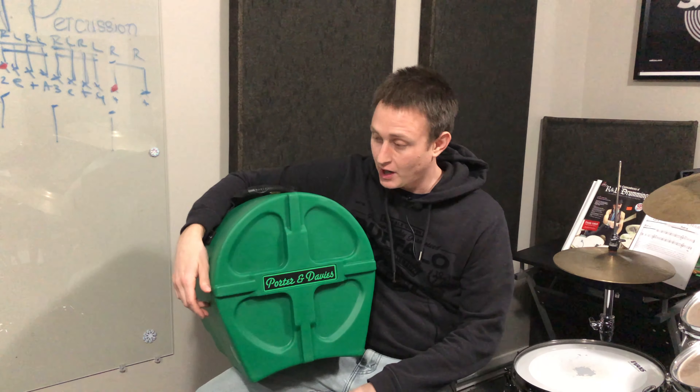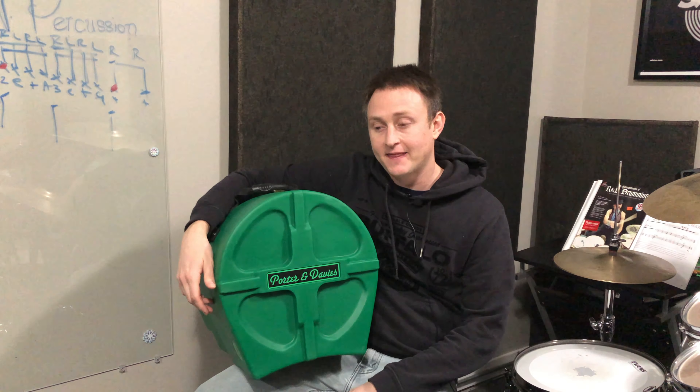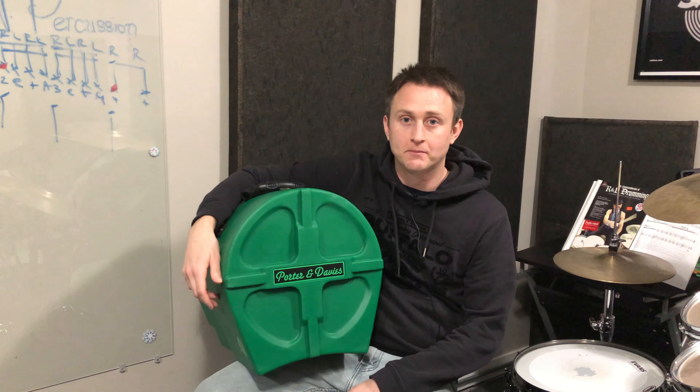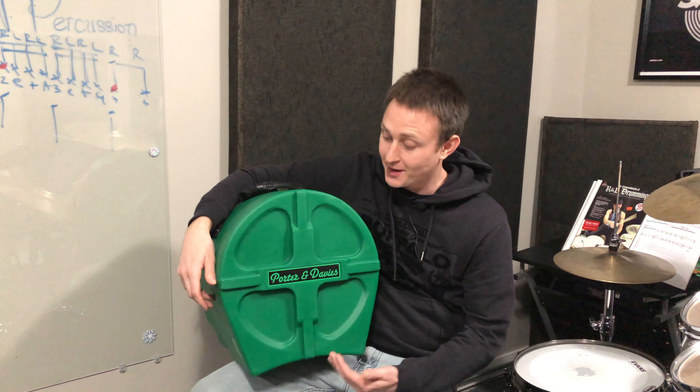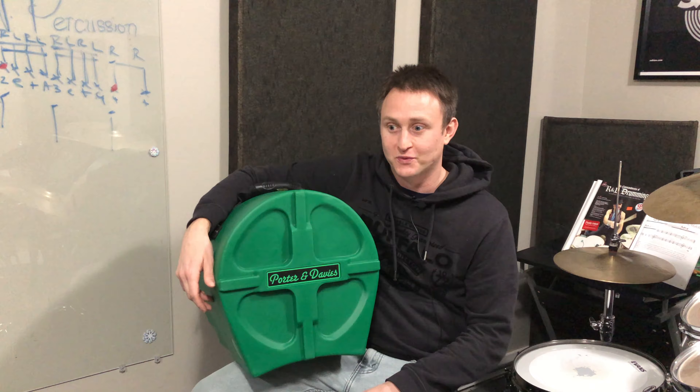Hey everybody, it's Nick from NW Percussion. Today we're going to be reviewing and setting up the BCX tactile monitoring system from the company Porter and Davies. It's a pretty sweet system and it comes with this sweet case, so let's get into it.